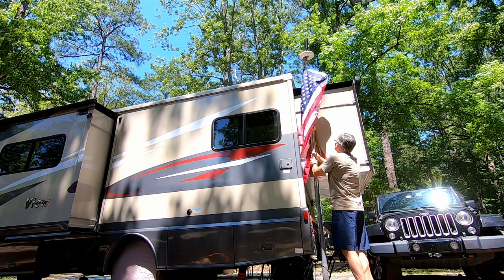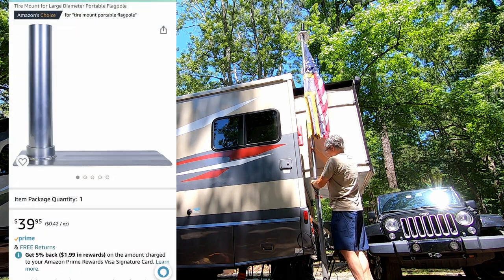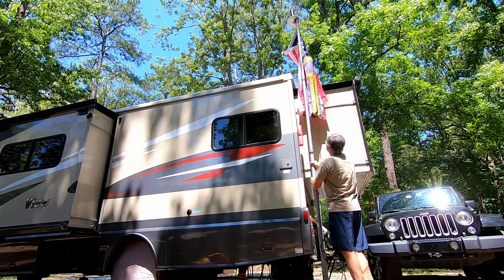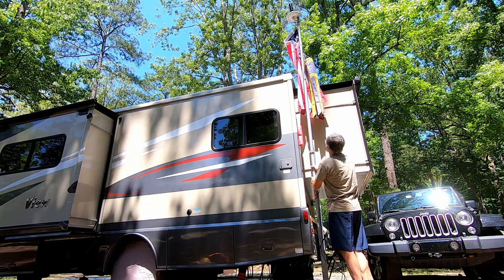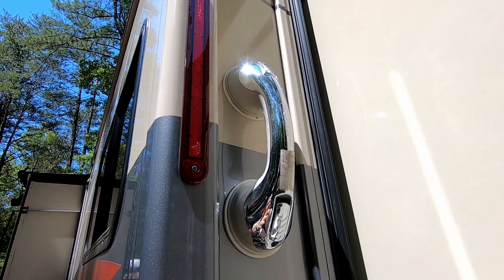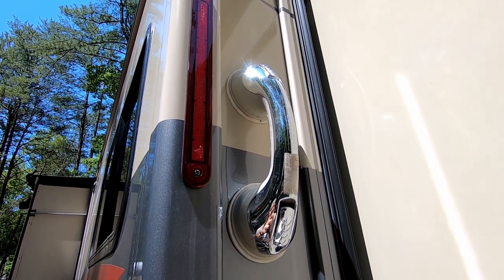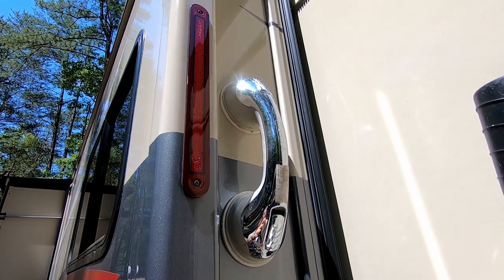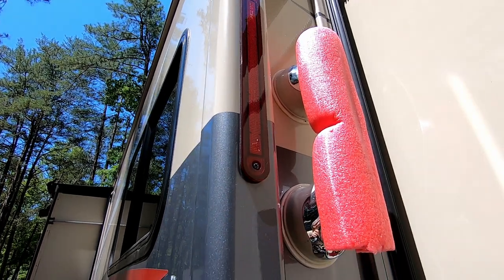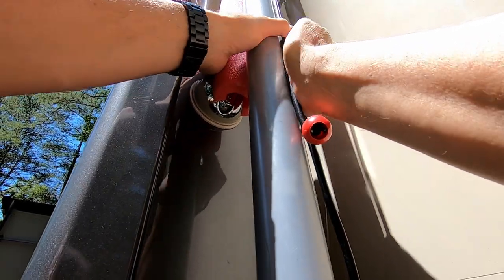We use a Harbor Freight flagpole that sits in one of these bases that you put under a tire — or in our case, under the stabilizer jacks on the RV. To stabilize the flag once it's raised up, we use a suction cup grab bar. It adheres very well to the side of the RV, and then I use a small piece of pool noodle and some bungee cords to attach the pole to the suction cup grab bar. This keeps it pretty steady and when the wind is blowing the flagpole doesn't hit the side of the RV.